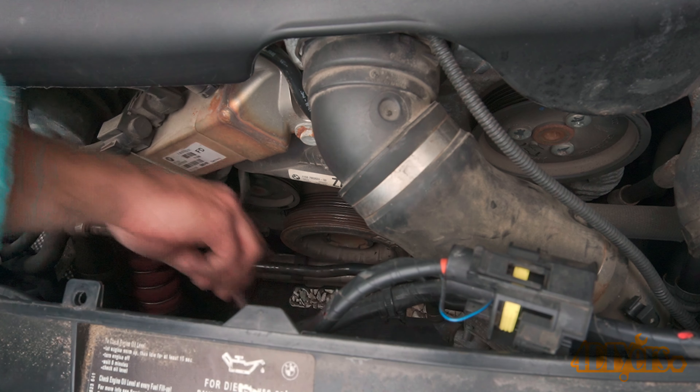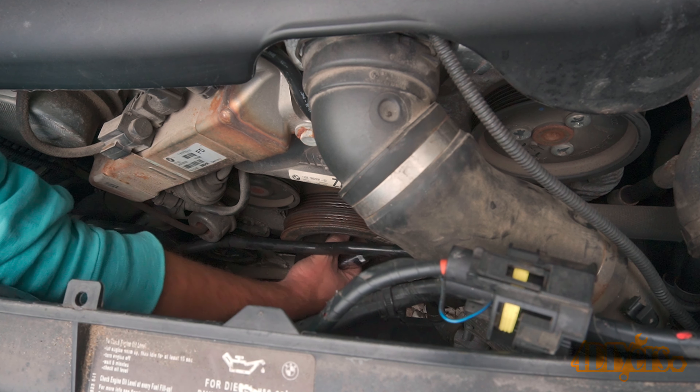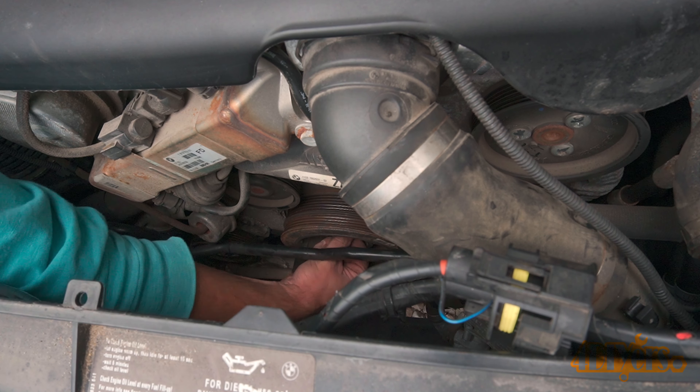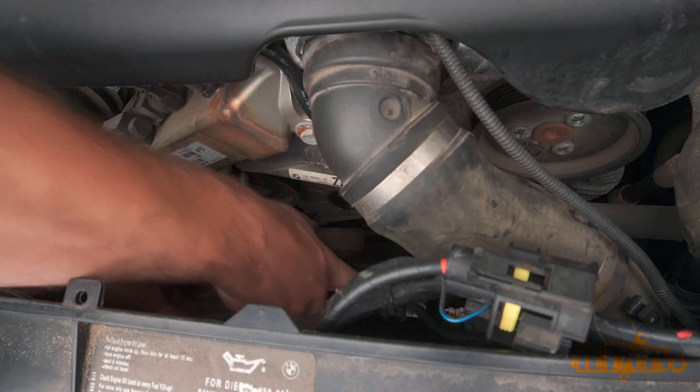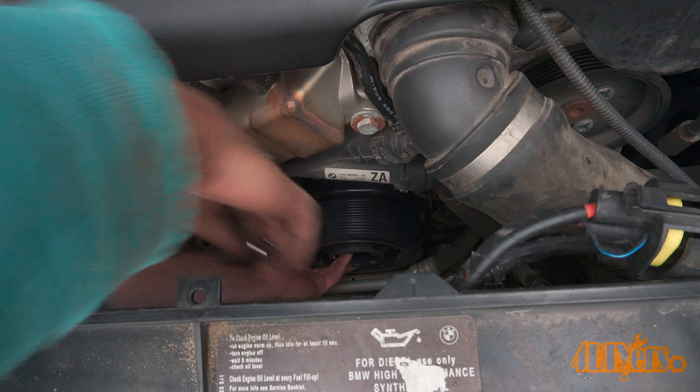The replacement does involve removing the electric fan, intake tube, disconnecting the boost pipe, and stretch and serpentine belt removal, along with some other small random components. This is a good time to replace the belts if needed, as well as the tensioner and idler pulleys.